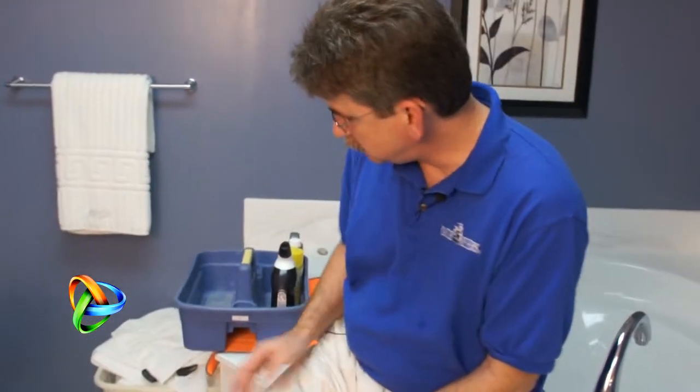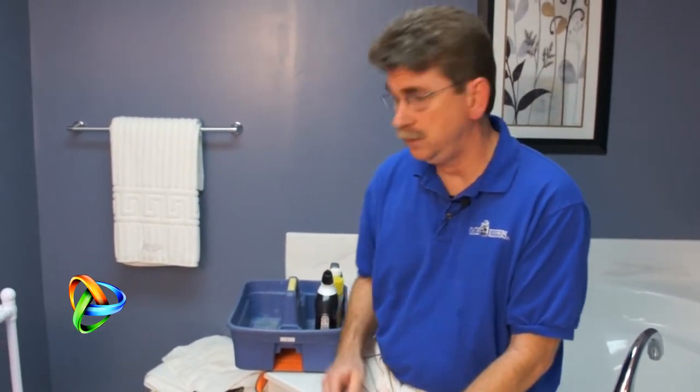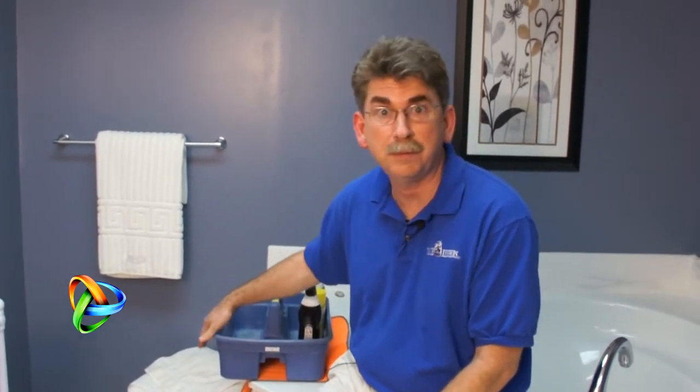If you notice underneath my caddy, I have a cleaning towel. That's always a very good technique to use whether you're using acid-based cleaners or not, because you can have soil on the bottom of your caddy or product can run down the side. That's just another easy way to make sure you aren't getting cleaning agents on surfaces that you don't want to.